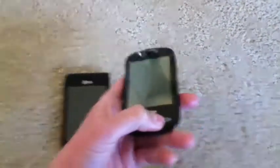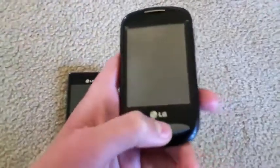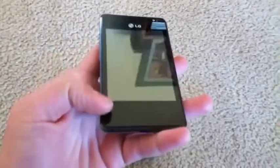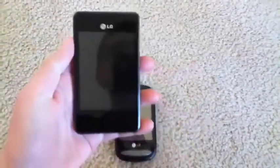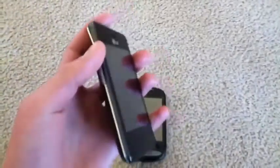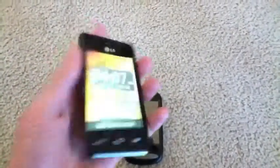The LG 800G has 3 tactile buttons at the bottom, while the 840G has 3 capacitive buttons at the bottom. On the side of the 840G, we have our volume rocker with nice tactile feedback.